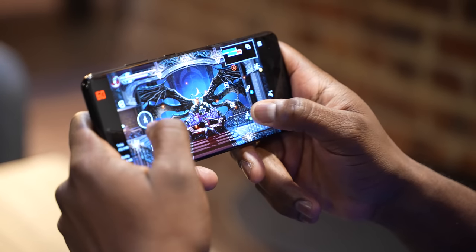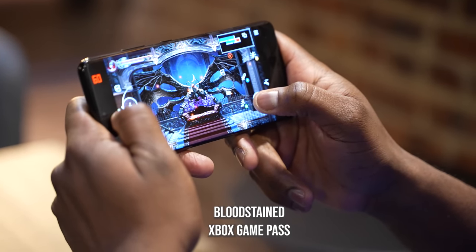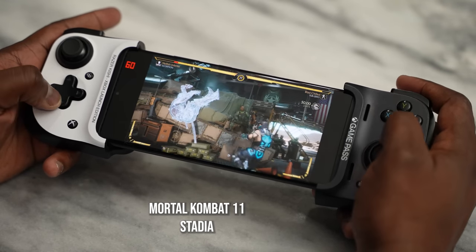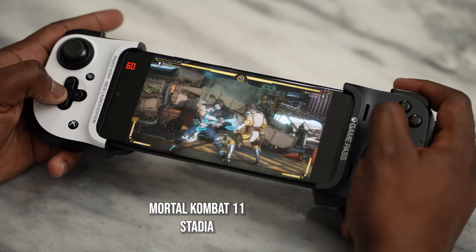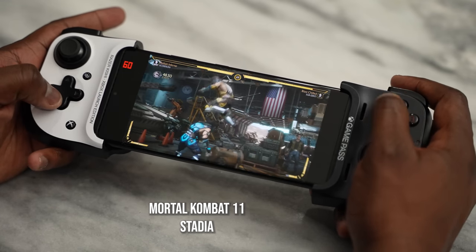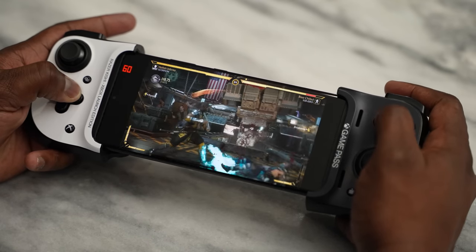Finally, streaming services — we played Xbox Game Pass and Stadia. I played Bloodstained on Game Pass using touch controls and it worked really well. Stadia also ran really well using the Razer Kishi controller. With streaming games, it's all about connectivity, which is why having Wi-Fi 6 and Wi-Fi 6E is very important on a device like the Galaxy S21 Ultra — allowing you to connect as fast as possible. Plus, 5G connectivity, if available in your location, makes a ton of sense.